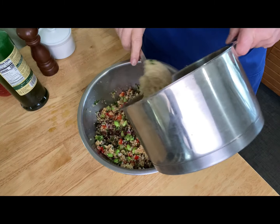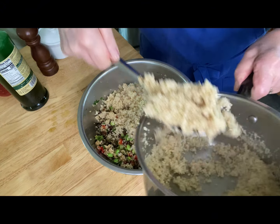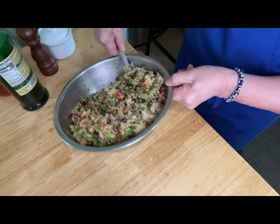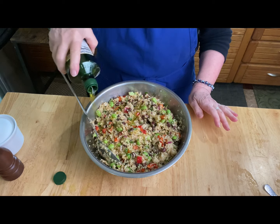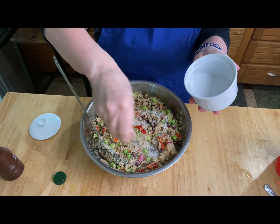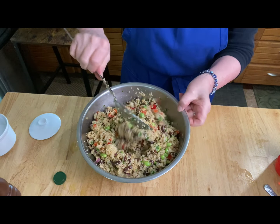Here comes the quinoa — it's still a little bit warm and that's okay. Carefully toss everything together and take a taste. I felt it needed a little more olive oil, vinegar, salt, and pepper. I'm drizzling in about another tablespoon and a half of olive oil, a tablespoon of vinegar, and some extra salt and pepper. That's all up to you and your taste buds.